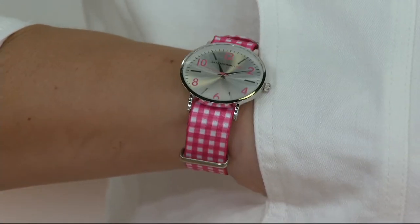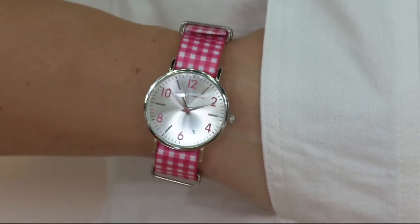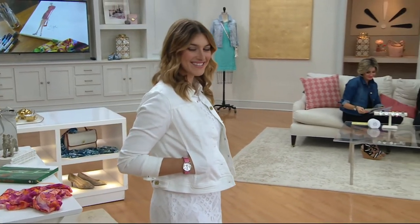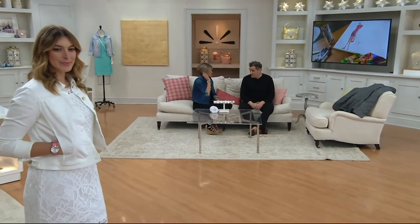This is a brand new watch — the first time ever. Look at that little pink watch — pink gingham watch matching pink and white gingham sneakers, with a white lace Today's Special Value knit lace dress. Makes me crazy. That little denim jacket is also going to be the finale of our show.